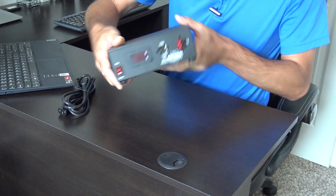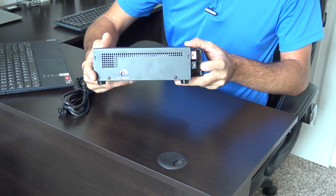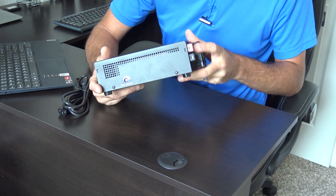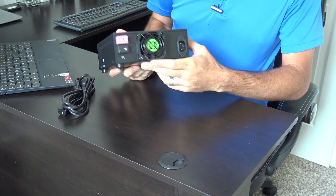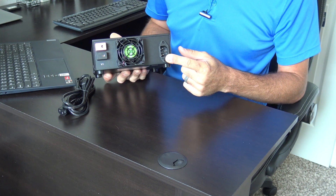On the back there are screw terminals so you can connect wires directly — useful if you have a radio with a flying lead, just open positive and negative. You undo the flathead screws on the side for positive and negative. It also has a fan on the back to keep it cool, along with the standard AC input.